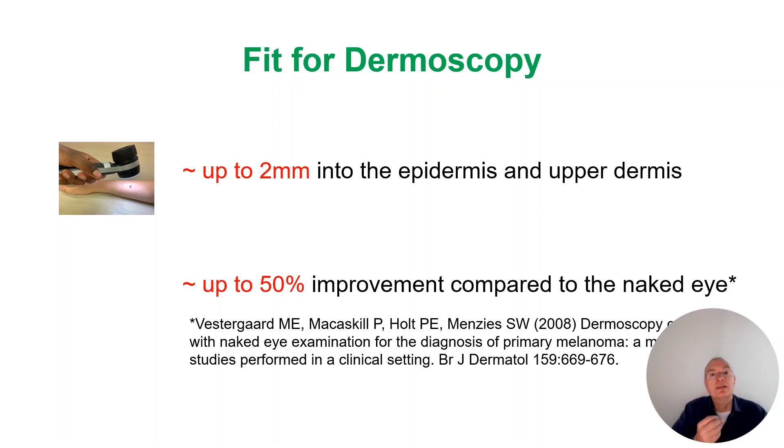Therefore, dermoscopy is so helpful for skin lesions, skin tumors, and also for inflammatory diseases.